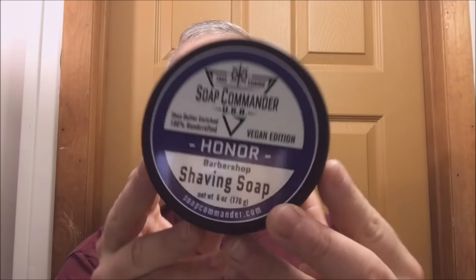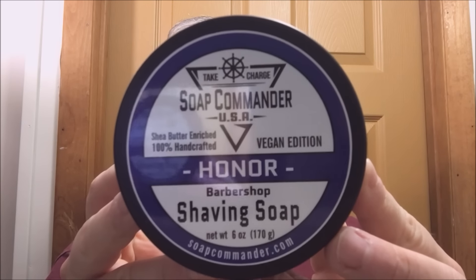Hey there folks, welcome back for another shaving video. Today we bring you Soap Commander Honor — a beautiful barbershop scent. If you love barbershop scents, this is one you're going to want. I haven't used it yet but the scent is beautiful, sort of in the same vicinity as Mike's or Fine American Blend. Scent strength is about a six, just slightly over medium.